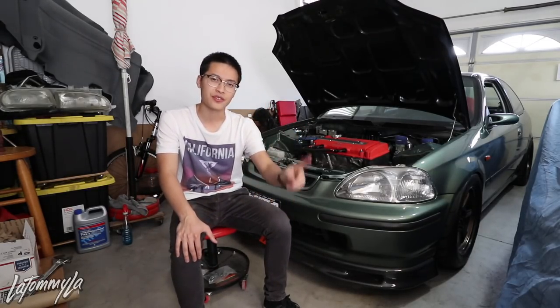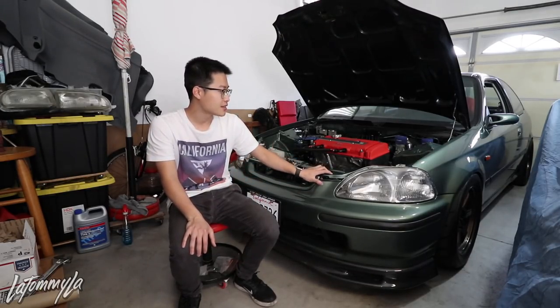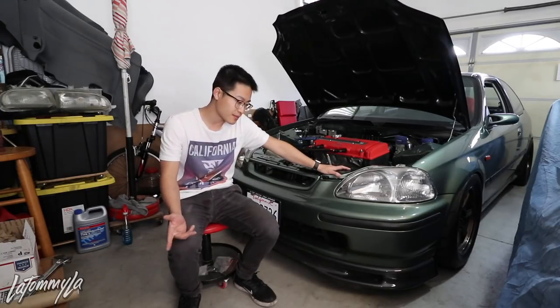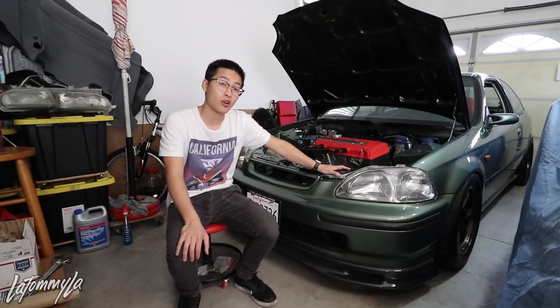If I rely on one source of income I won't have money to spend on other things. That's how I afford all my stuff — it's all about hustling and grinding. People are shocked about the amount I spend on this car, but I make money from my job, YouTube, and side hustles. Anything is possible if you just put your mind to it.